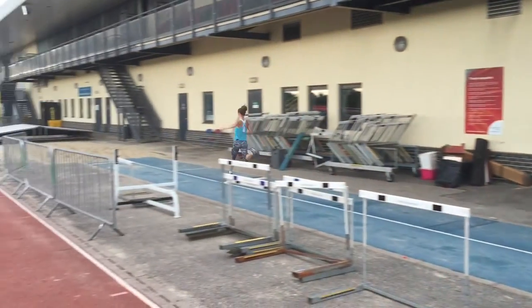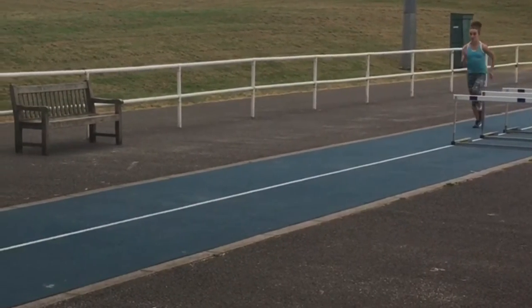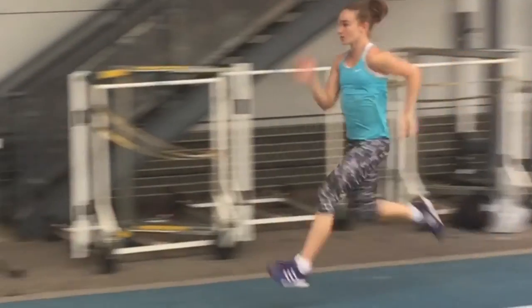The same drill is being performed here by Pippa. As Pippa accelerates she gradually lifts her feet higher and higher while striking under the hips and pulling the hips through into each step.